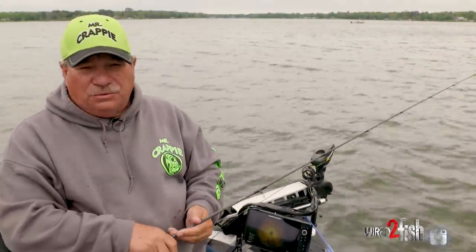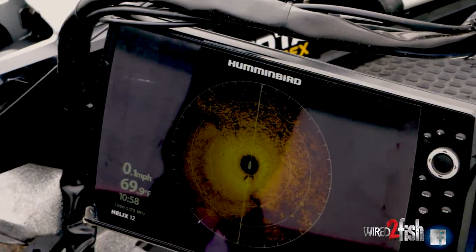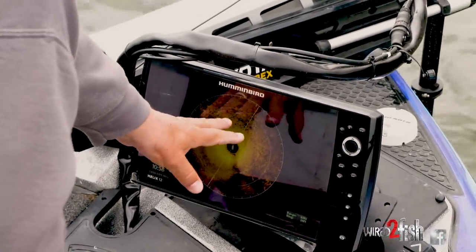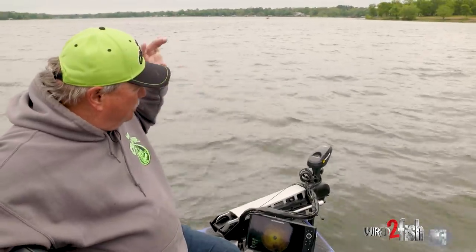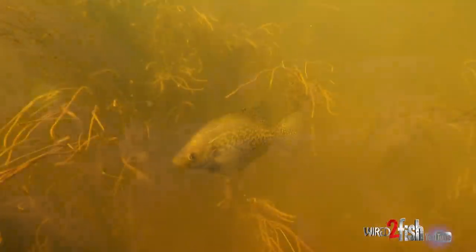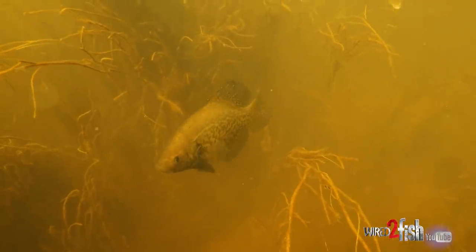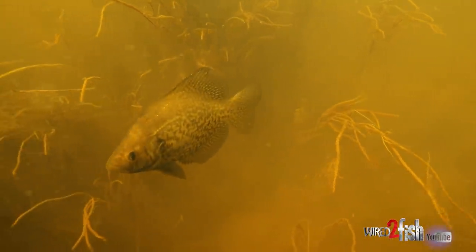Right now these crappie are on the spawn and what they're relating to is these grass lines. As you can see, I'm using the Mega 360 and I can see the edge of the grass line right here — I'm looking at that grass sitting out about 40 feet. I'm casting to the eelgrass and pulling it right over the top, letting it fall. I've got my boat set in 10 foot of water, and that eelgrass quits growing at about 10 foot. I get right on the edge and I'm pulling this shad pole with an eighth-ounce jig head on it, just a slow roll — you find where you start tipping the top of the eelgrass, then just roll it, and those fish are hitting it when it comes right off that edge when it drops.